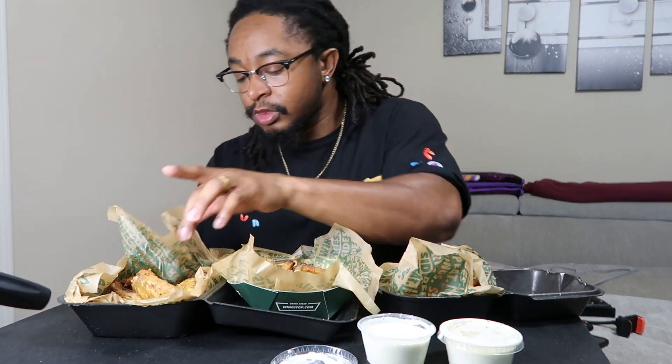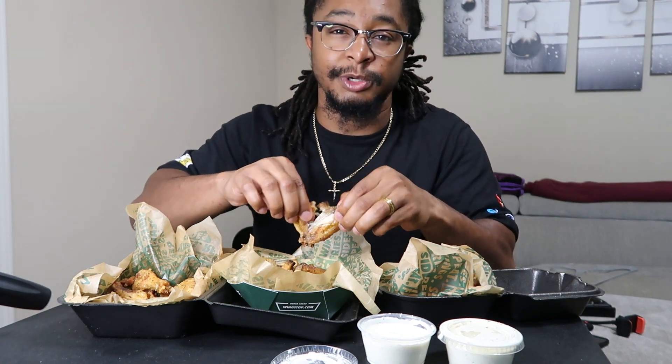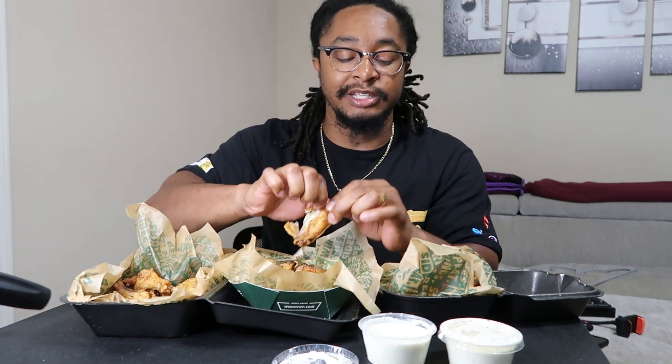We start off by tasting the fries, then we're going to start with the Lemon Herb. I'm assuming this is the Lemon Herb right here — I've been seeing reviews, people saying they're good. To be honest, if I could redo my order I'd probably get seven Garlic Parmesan just to try those, and get the rest Lemon Herb. These are fire, bro.